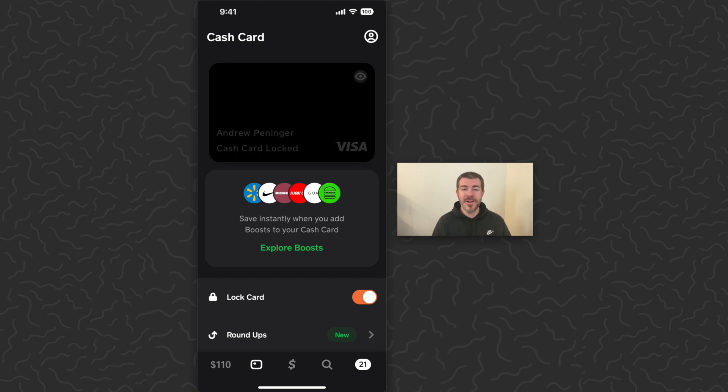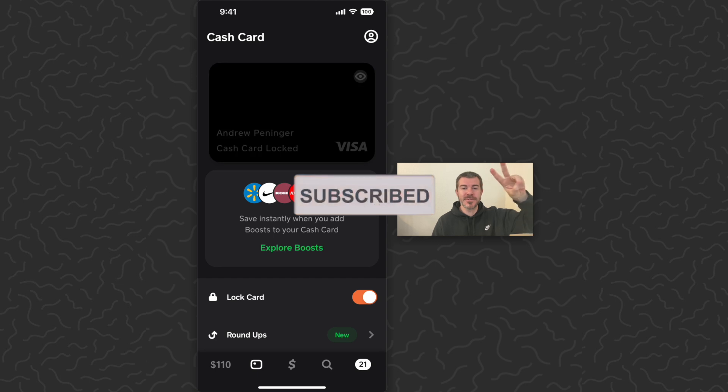Hope you guys enjoyed this video and found it helpful. Let us know what you think down in the comments below. Check out my other Cash App videos if you have questions about the Cash App card — they're probably answered there. Thank you guys for watching, I'll catch you in the next one.